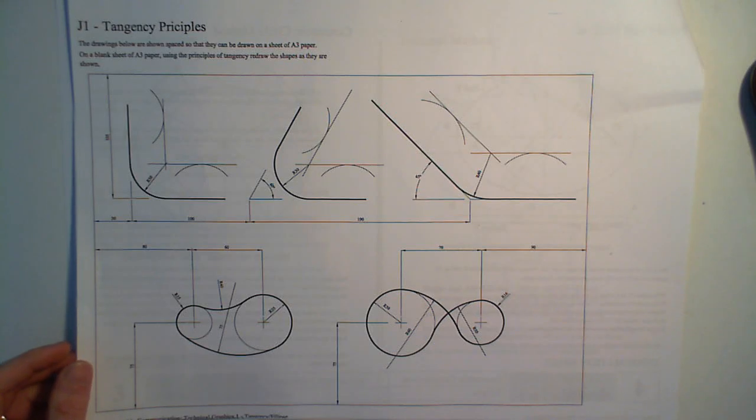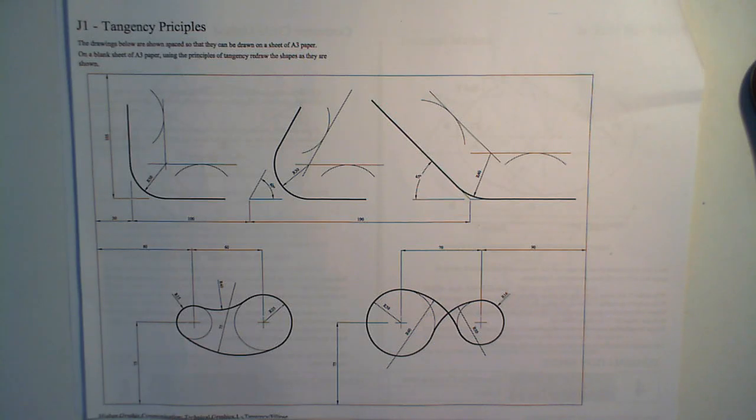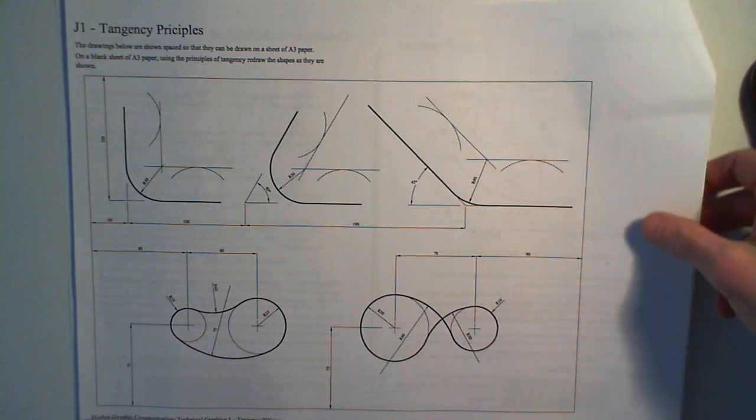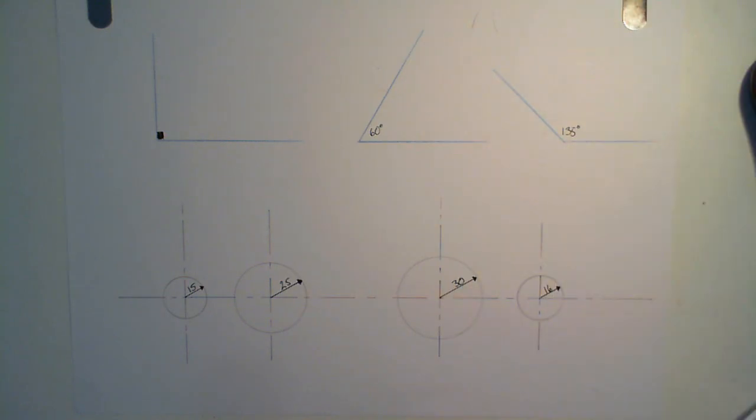We're going to look at a thing called tangency today. Tangency is to do with joining straight lines with a curve of a given radius to give it a nice smooth finish. We've got a few examples on this worksheet here, just to show you what it looks like before the curve has been drawn. This is what we start with.